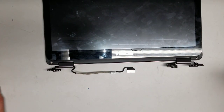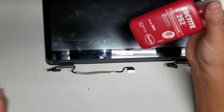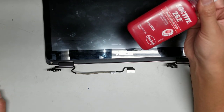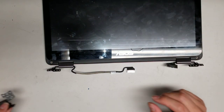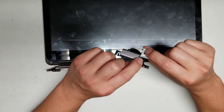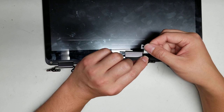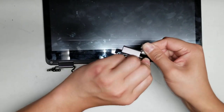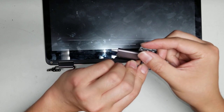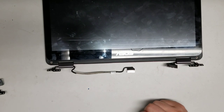If you can get some red thread locker — it doesn't have to be specifically Loctite brand — use that. I noticed a lot of these have blue thread locker and it still comes loose eventually. When it becomes loose, instead of a fluid hinge movement you get a prying motion, and that's usually what causes these things to break.